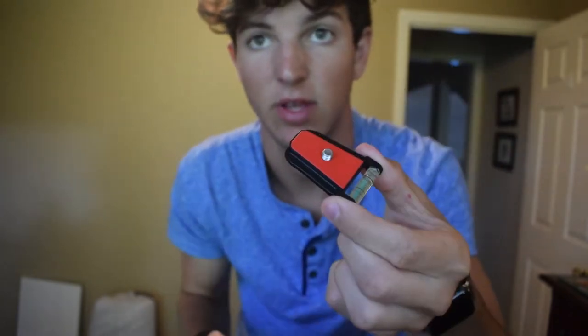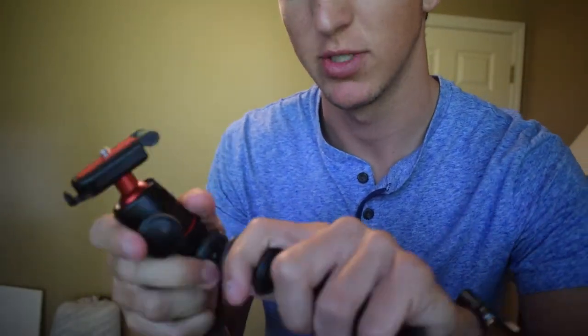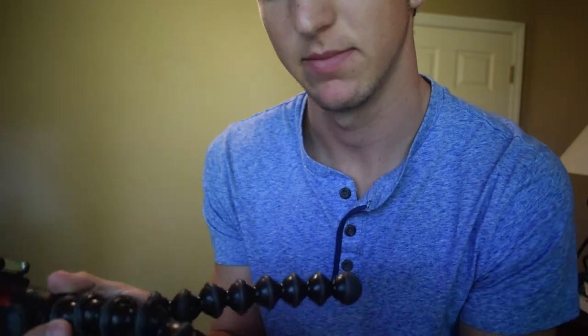Another reason I really like this tripod is because this piece is removable. You put this piece on the bottom of your camera and attach it to the tripod, or if you need a handheld shot you can leave it on your camera, take the shot, and then just slide it right back into the top.